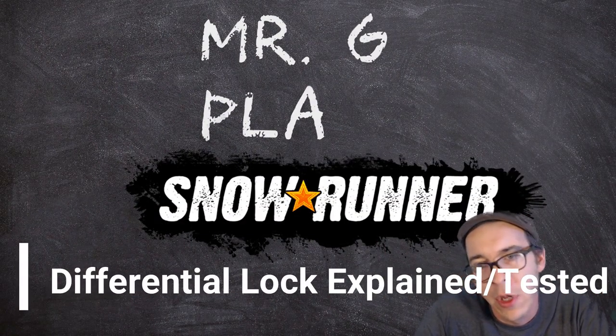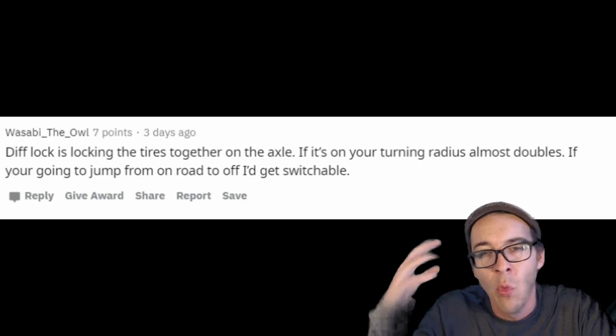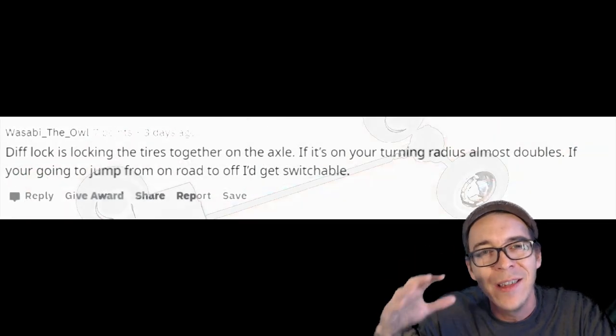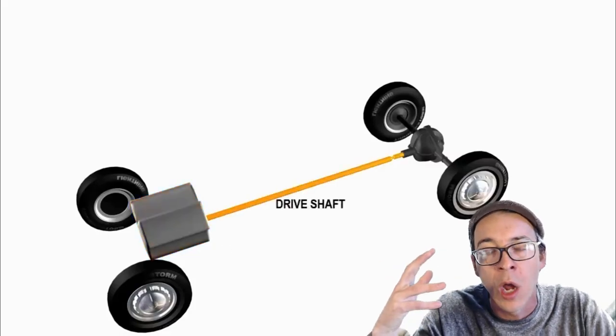All right, Mother Truckers, Mr. G here with another SnowRunner video, and today we're going to break down the differential lock. One question we're going to ask is: does it double your turn radius? But first of all, what is a differential lock?